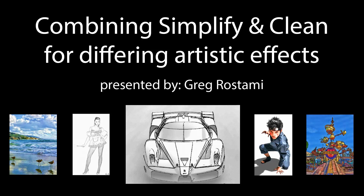Hey everybody, thanks for joining us here today. Today we are here for Greg Rostami's presentation on combining Simplify and Clean for differing artistic effects. Hey Greg. Hi Nicole. Hi everybody. Good morning.